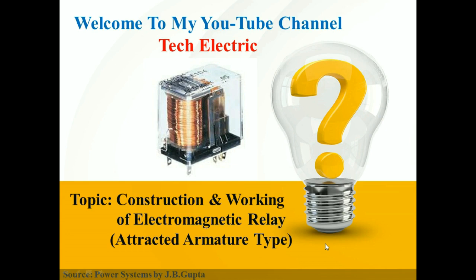Hello friends, welcome to Tech Electric. I'm Tiyush and today's topic of our video is Construction and Working of Electromagnetic Relay. So let's get started.